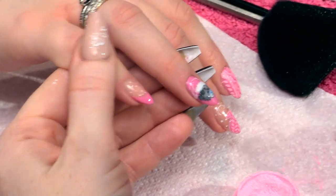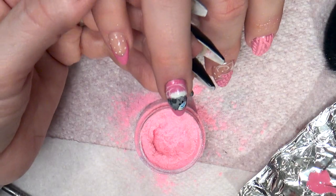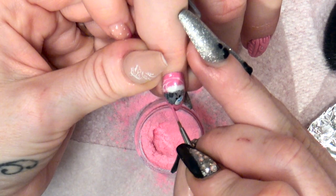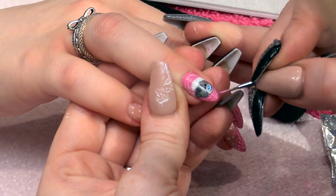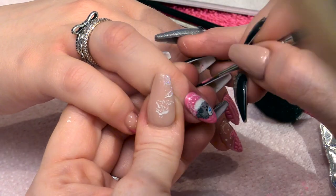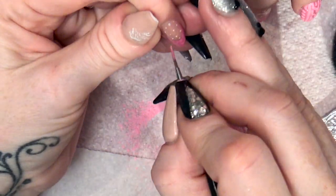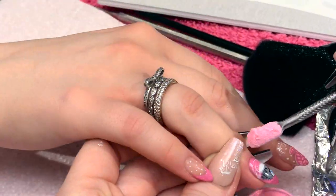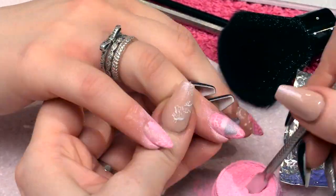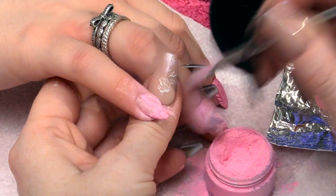And we're going to do the same thing on the Tatty Teddy one — we're going to do these little lines. Watch the direction of your lines. Same on the little finger, and sprinkle the magic dust. Pop those into the lamp and cure those too.